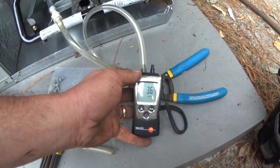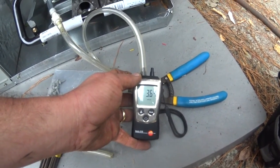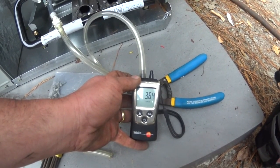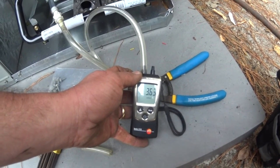We fired the system up. Factory gas pressure is 3.6. We're going to let it run for a little while we get our temperature probes and the combustion analysis ready, and see if we might need to adjust it.